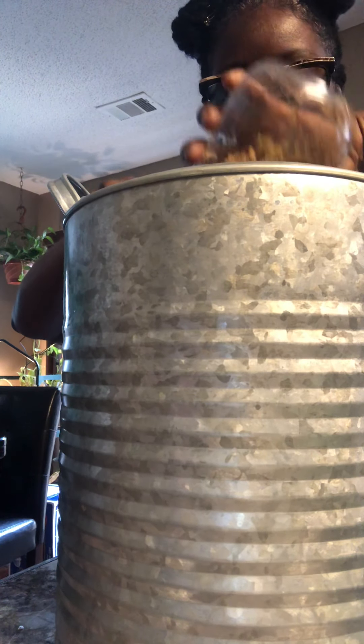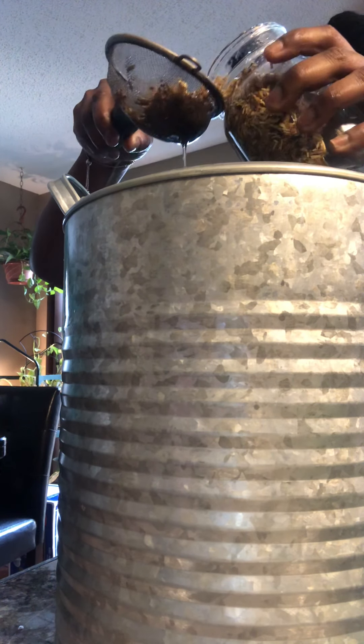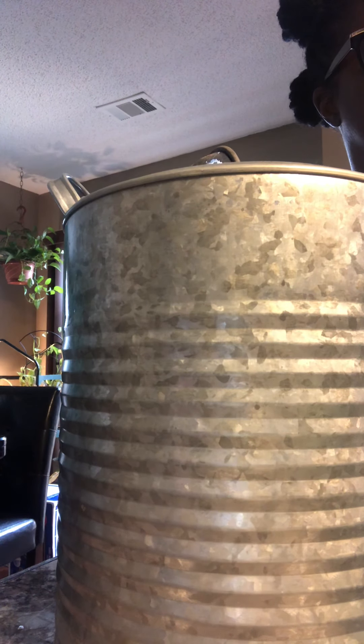I got some strong stuff going up in here. What I do, I drain it and leave the rest in there. See that? Leave the rest in there.